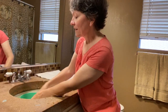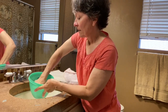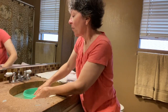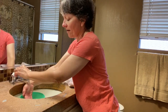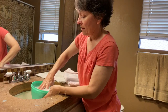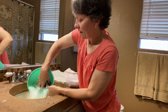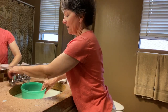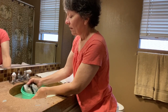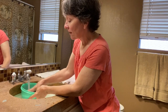You squish, squish, squish and let it sit for a couple minutes. Use hot water — this isn't hot enough, but use hot water — and let it sit. Then you squeeze and rinse it, squeezing out the soap.